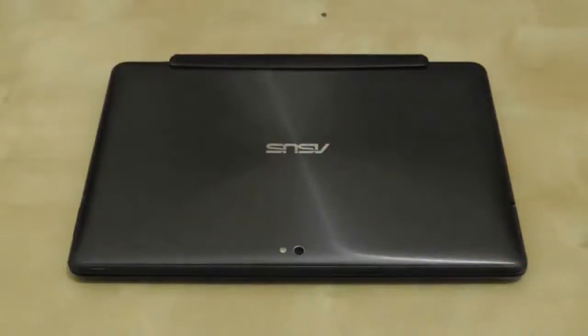Hi guys and girls, welcome to another Asus Transformer Prime video. This is another great applications video, available for any Android device, and it is optimized for tablets as well as smartphones, so it's usable just as well on either device.